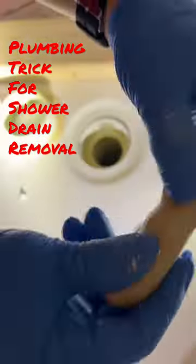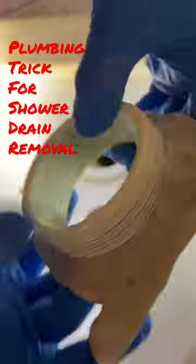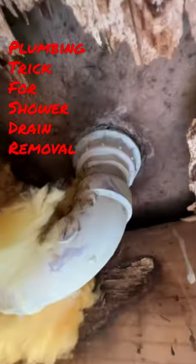I'd like to show you a little trick to help you get the top of these shower drains removed if you have a little leak. A slow drip with enough time creates this kind of damage.